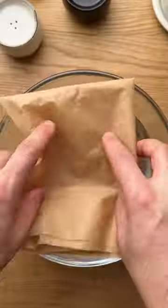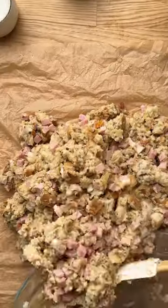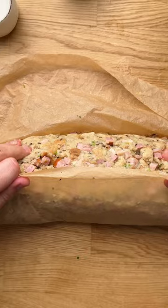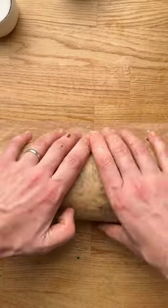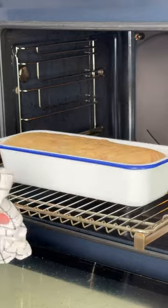Rinse parchment paper and wrinkle it. Place the stuffing mixture in the middle and wrap tightly into a nice thick rope. Place in a deep baking pan. Bake in the oven until golden, then cut into slices.